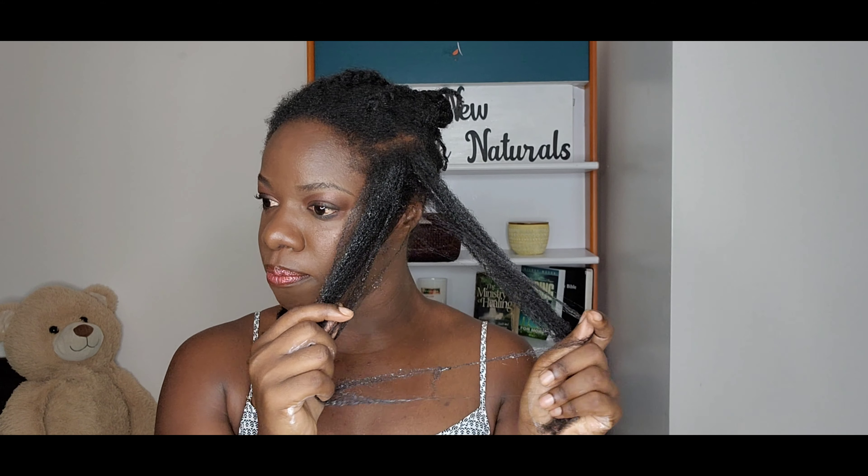Is it braids or twists? Out of the two, which one do you actually prefer? I have a notch right here, so I'm not about to manipulate my hair while it's dry.